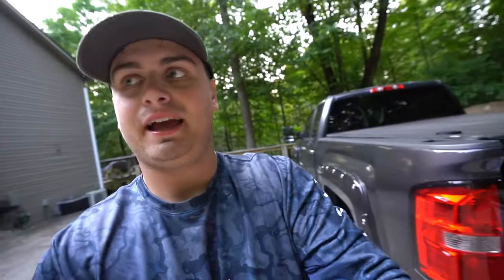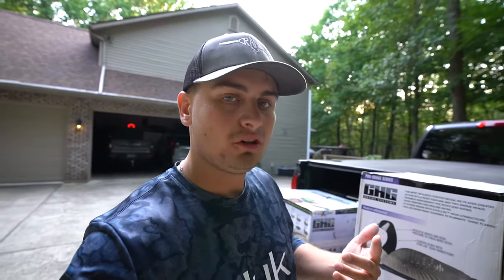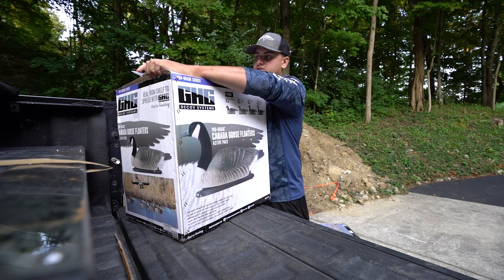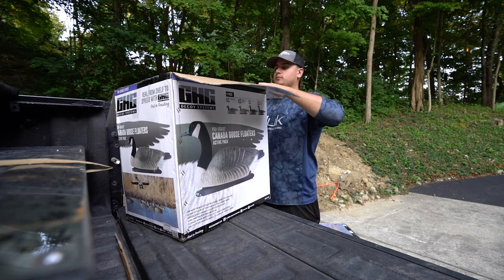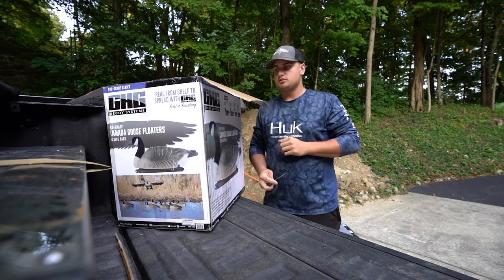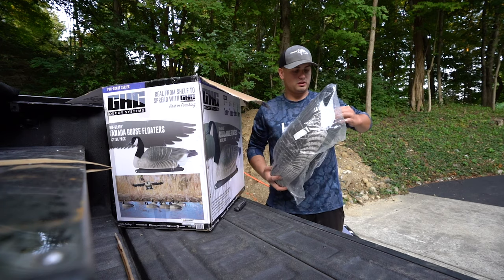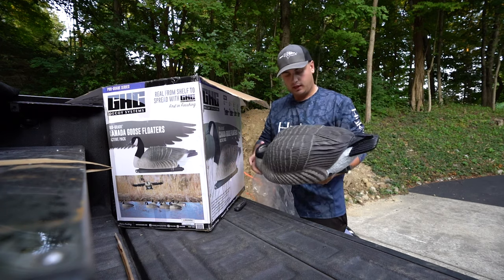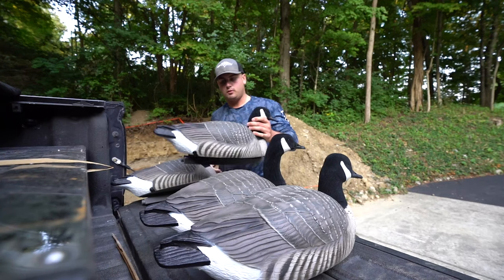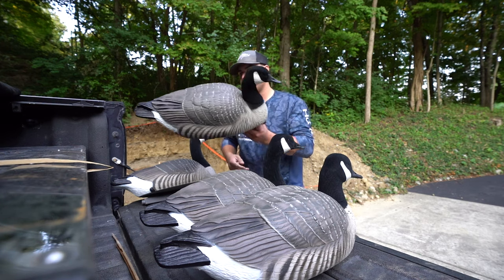We're back at my house and I've got all my new decoys right here — just two packs. These were on sale at Rogers and I needed some new decoys. I got some geese, some mallards, and some Texas rigs for the mallards. These look like the same geese I already have — life-size goose floaters, flocked heads, really good colors. We've got all the geese floaters right there — they look like what geese should look like.